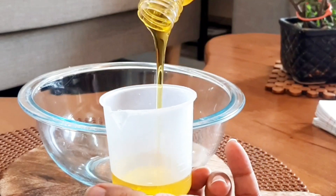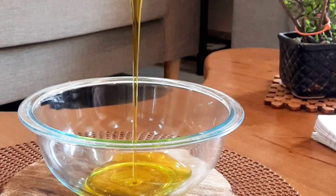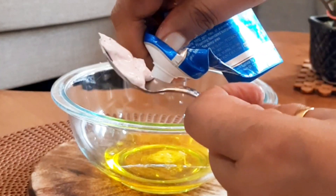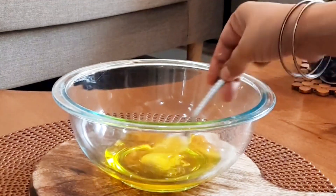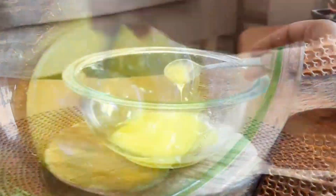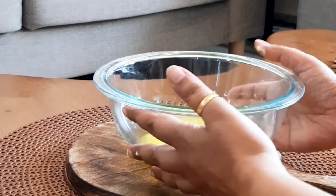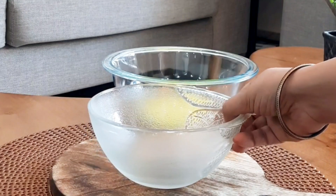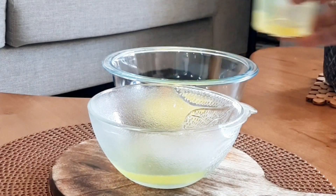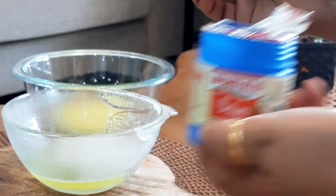First of all, we need to add 100 ml of dish liquid — you can take it from any brand of your choice. Add 1 teaspoon of toothpaste; toothpaste can also be from any brand, and it is so powerful when it comes to cleaning. In another bowl, add 100 ml of water and 1 teaspoon of baking soda. Baking soda is an amazing product to remove stains and bad odors, as it disinfects and removes bacteria.